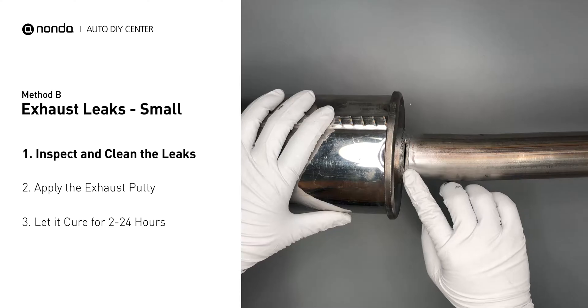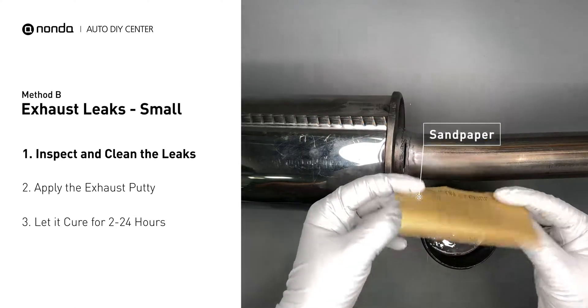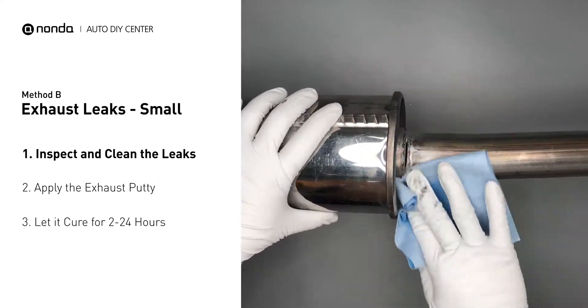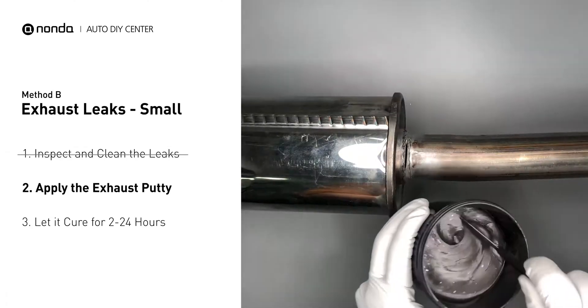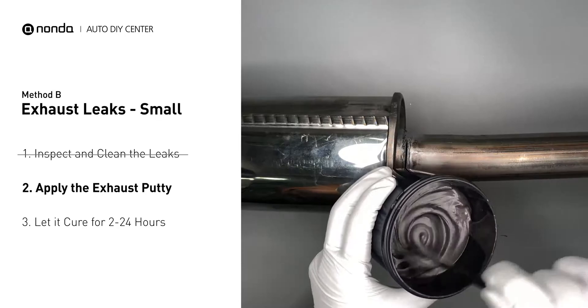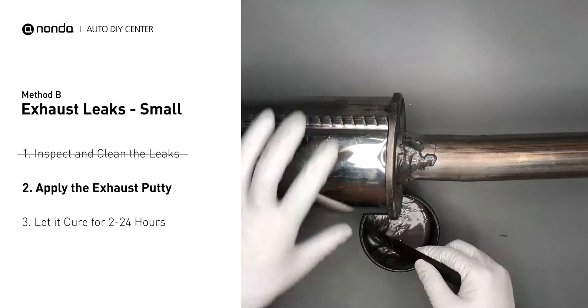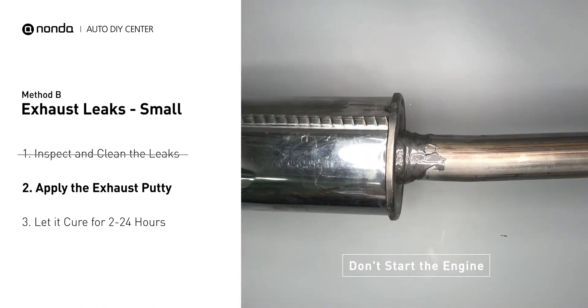If you have a small leak around the corner, get some exhaust putty to seal it up. First, use sandpaper and a wet wipe to clean the leaking area for better application. Stir the paste well to activate it, then apply and press the paste to seal the leaking area. After the application, do not start the engine, because the positive pressure from the exhaust will blow out the paste.